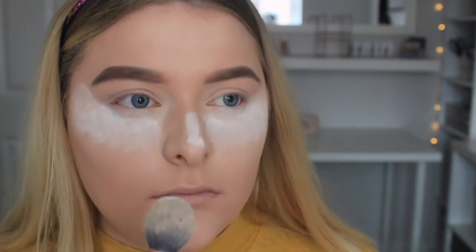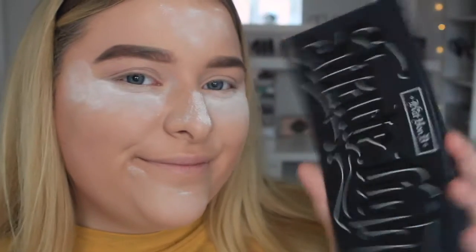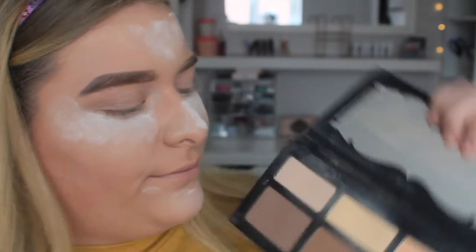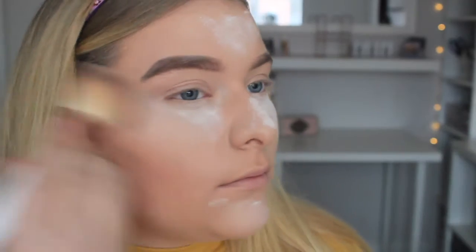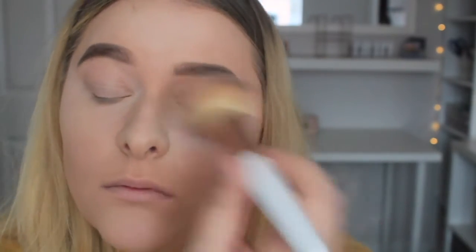I also apply this to my chin, nose and forehead — sort of the T-zone — because that is where I get most oily. Then I love doing this step: to really brighten that bake up I use the Kat Von D Shade and Light palette. I use the lightest two shades with my powder brush just to blend out the bake, and that really helps to lighten it out as well.